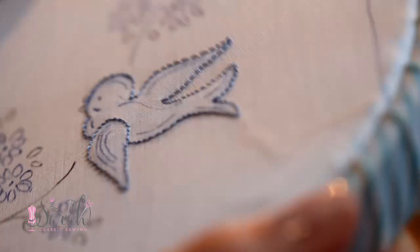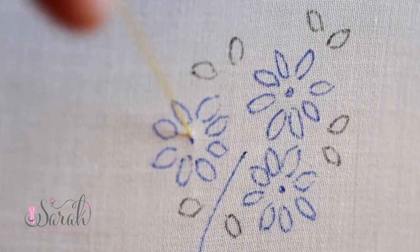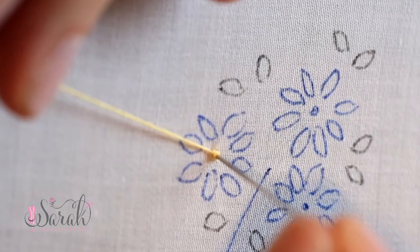To do the center of the flowers, I used a French knot out of the yellow color. I tied a knot at the end of the strand, set my needle up, and then wrapped my thread around the needle twice. At this point, make sure to pull the thread taut around your needle. You should see a neat little French knot forming, but sometimes the knot doesn't always come together as it should.